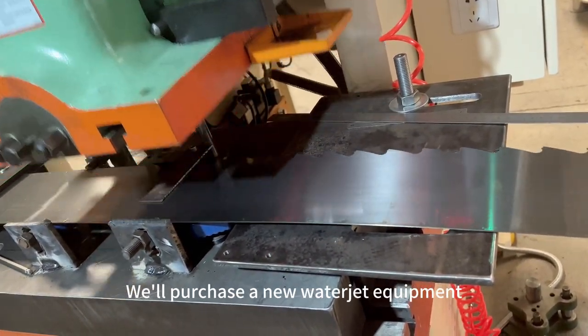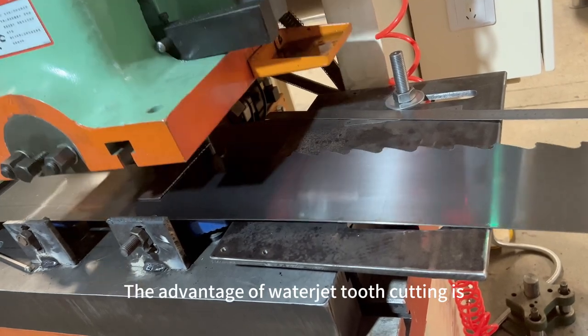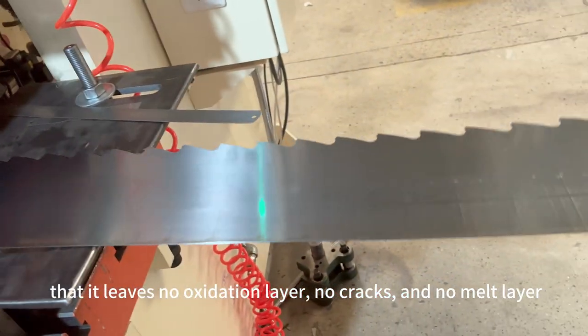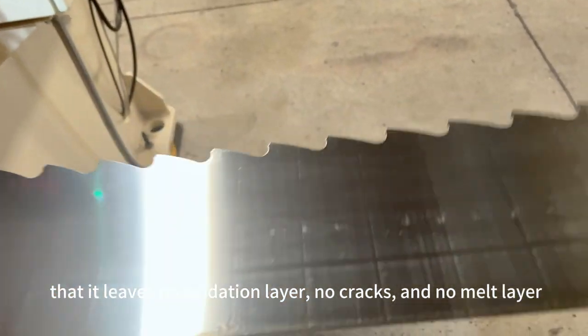We use new water jet equipment. The advantage of water jet tooth parting is to leave no oxidation layer, no cracks, and no melt layer.